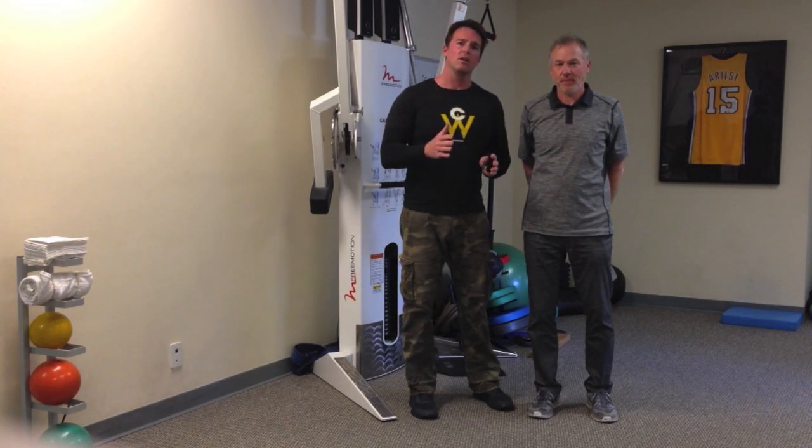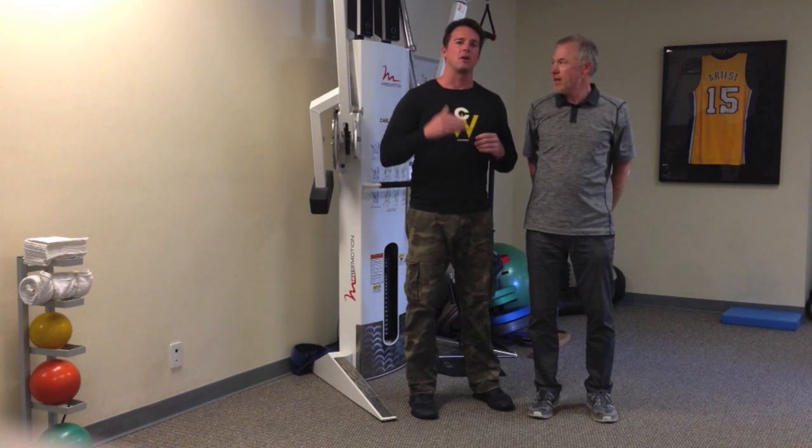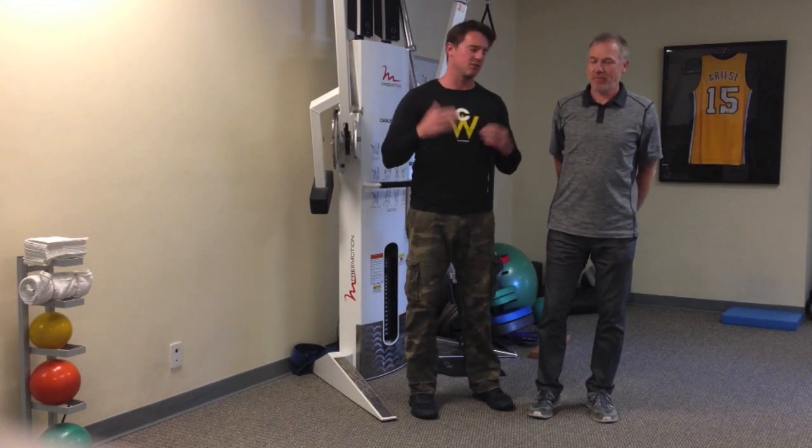We're going to talk about the power and stability continuum — why you need stability for power and vice versa, and how important that is. One thing I'm really going to touch on at the seminar is something called rate of force development, which is how quickly you can reach peak levels of force.